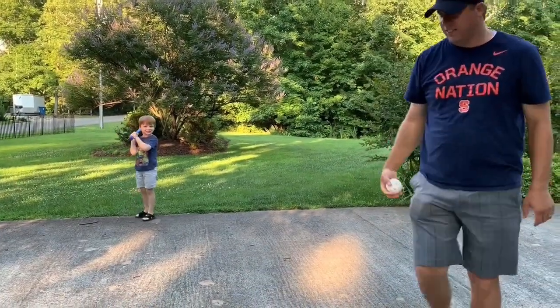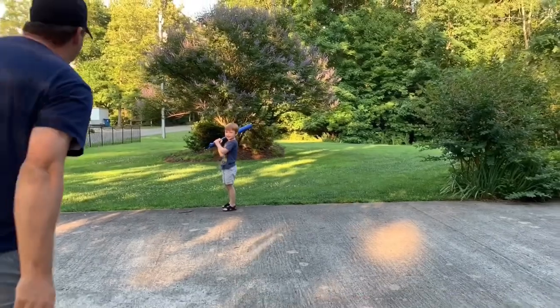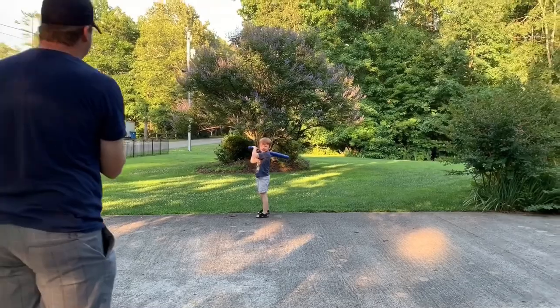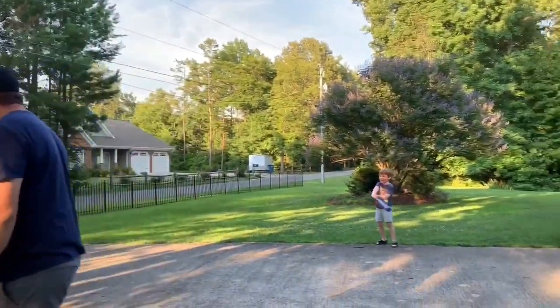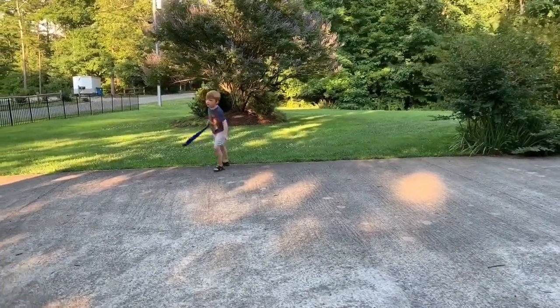Awesome. Good job, Zaini. Does it hit it good? Ready? Wow. The guy said you'd hit some good balls off of this. Wow. Right at my face. Woo. Sign him up for softball.